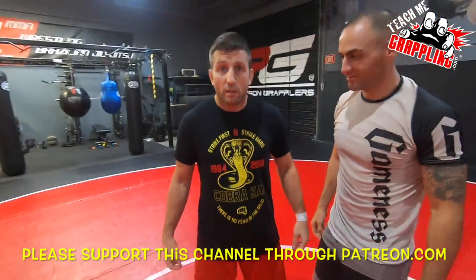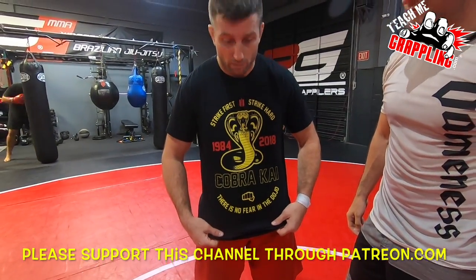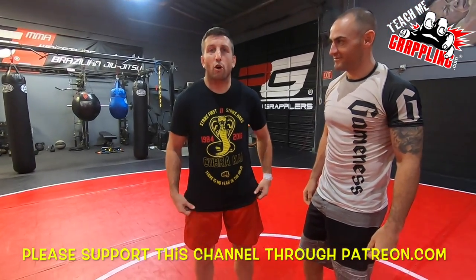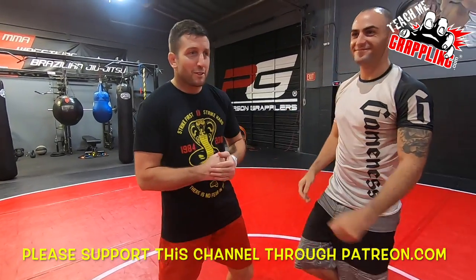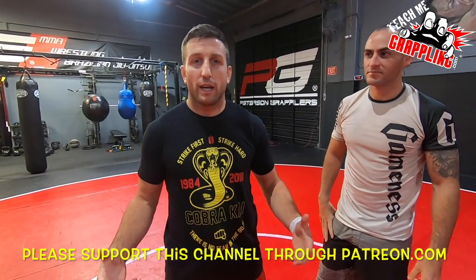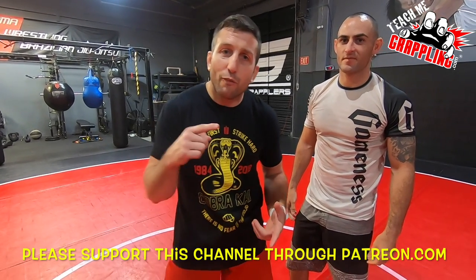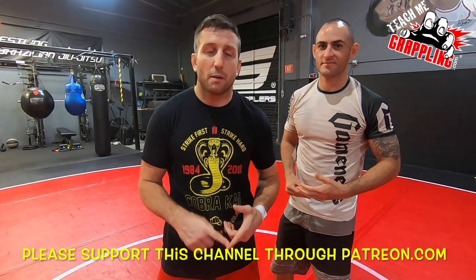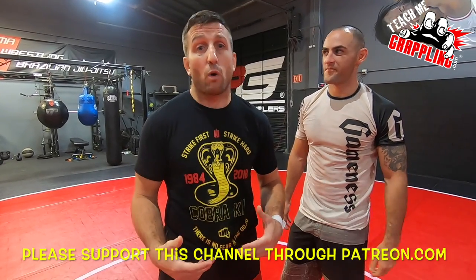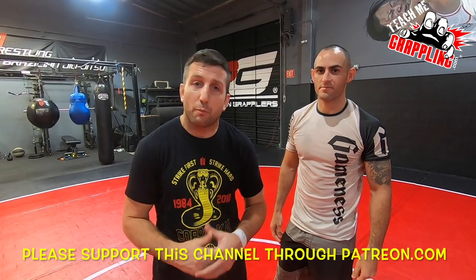We're live, there is no fear in the dojo — strike first, strike hard. Okay guys, teach me grappling. Thank you guys for watching and I hope you come back tomorrow. I do a video every single day — I might miss every now and then, but almost every single day. Please come back and watch. I don't always mention this, but click that link down on Patreon and donate to this channel so I can bring this stuff to you every single day.